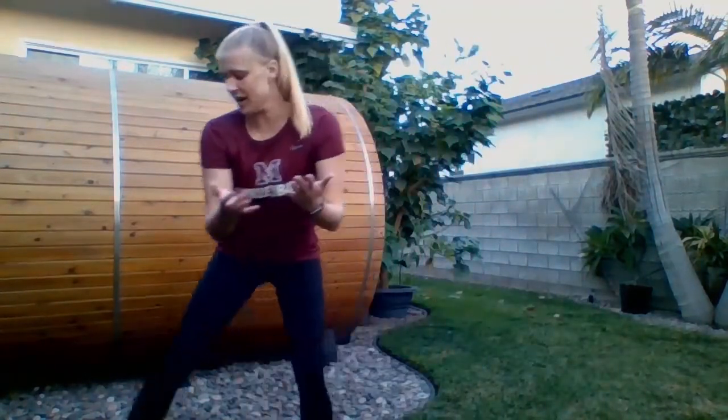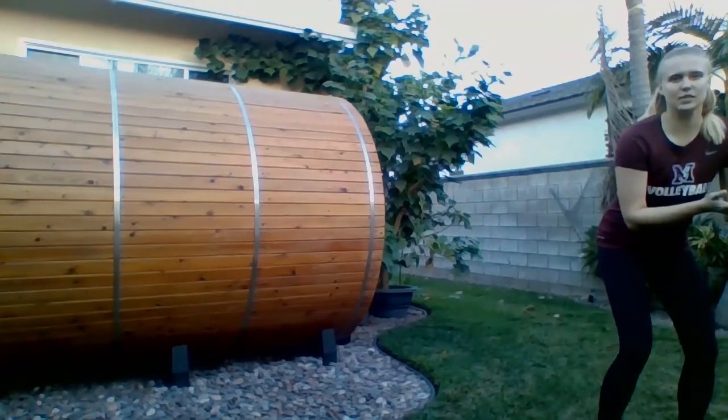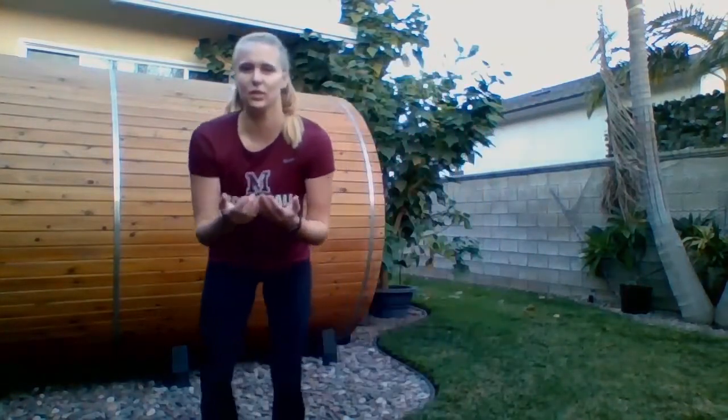Another thing we do in volleyball a lot is bend our knees, get nice and low, ready to pass a ball. If you're standing up straight, bend your knees, get nice and low almost like you're sitting in a chair, and have your arms out in front of you. We're going to practice our slow shuffles — take steps side to side, three steps in each direction. If you're unable to shuffle side to side, just practice having your hands out and ready to pass the ball. We'll go back and forth six times total. Three steps to the left: one, two, three. Three steps to the right: one, two, three. Nice job! Stay low, have those knees bent. To the left and to the right: one, two, and three.